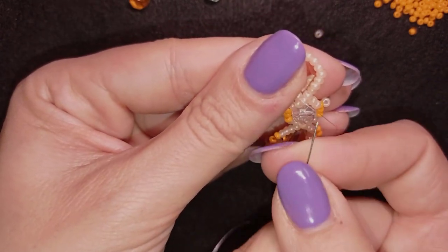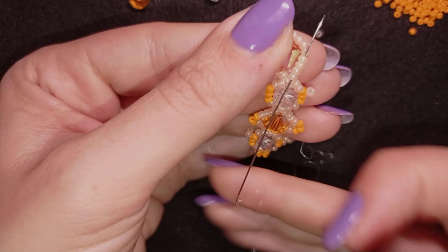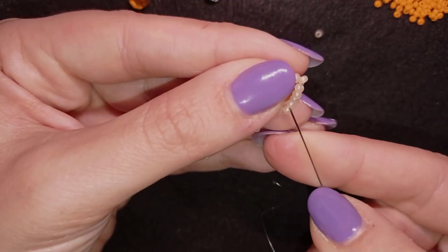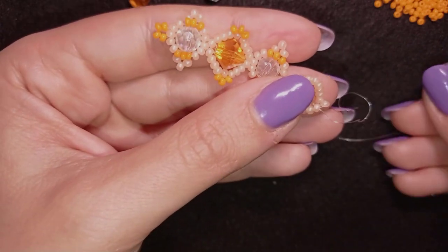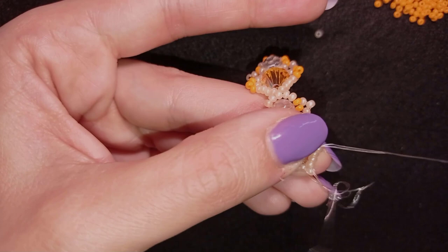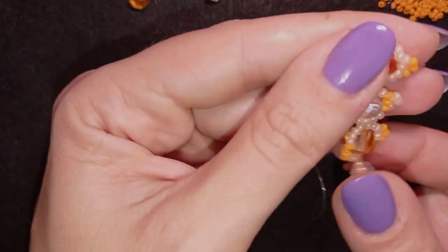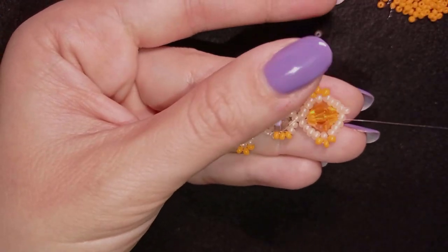Now I go through four beads in this direction — one, two, three, four. Then I take three light orange beads, skip the one at the angle, and go through these beads. In my next step I skip the one that's sticking out and go through four beads in this direction. Here I add three, go through all of those beads. Then I go through this crystal as a shortcut.